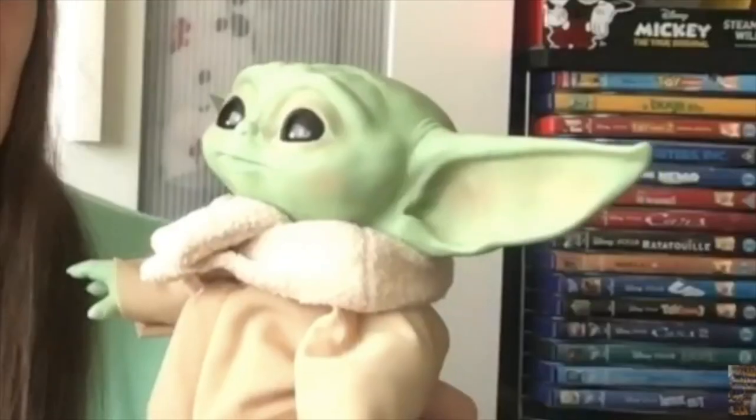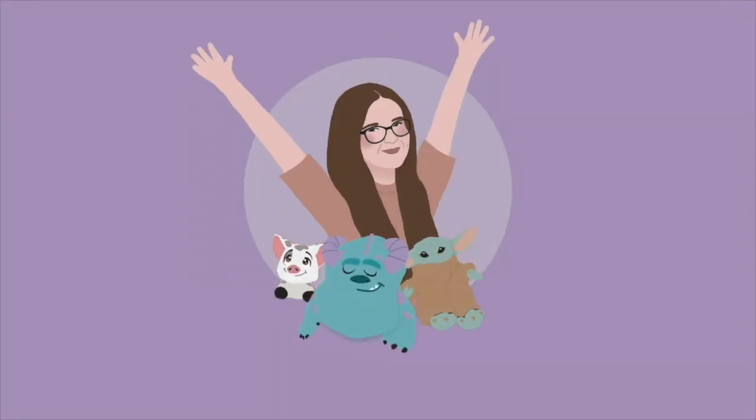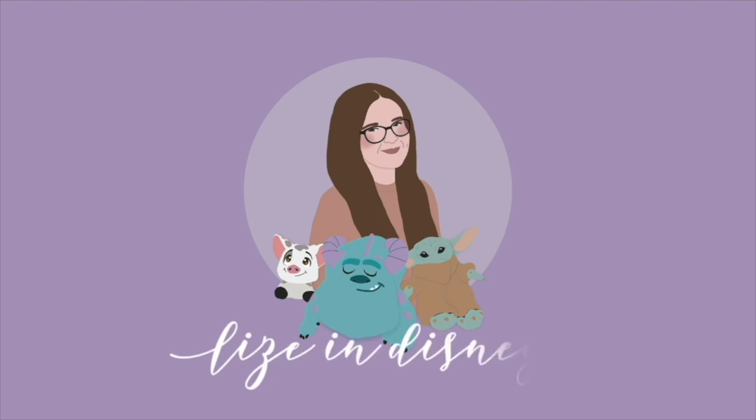This is going to be a really long video and it is jam-packed with plush. Hi friends, welcome back to my channel. If you're new here, my name is Lizzie and I'm a Disney plush collector from the UK. So happy Wednesday, I hope you've all had a great day.